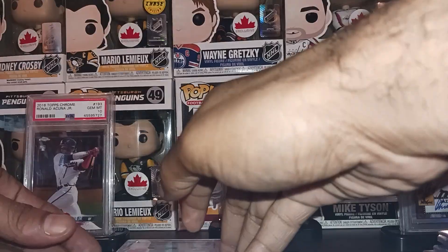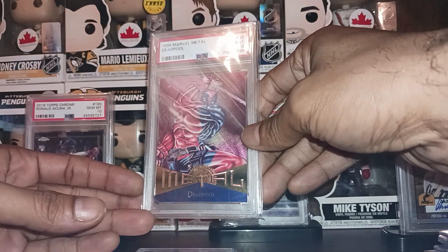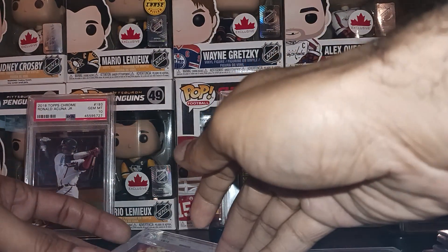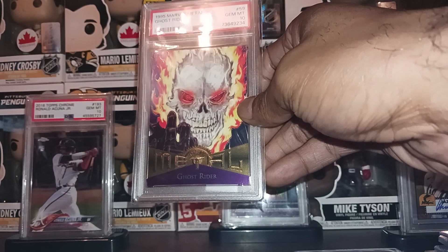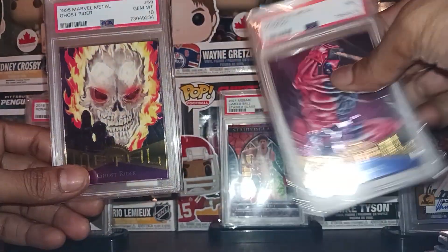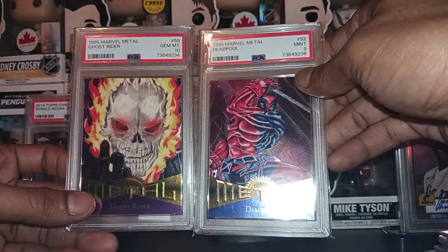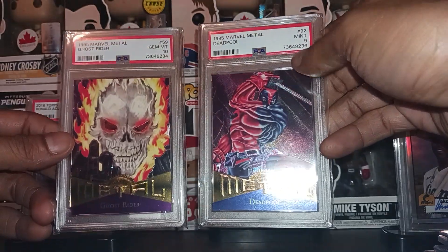Now for the graded stuff — we picked up a 1995 Marvel Metal Deadpool PSA 9 at a nice price. These were selling higher than listed so I had to grab it. Last but not least we got a Ghost Rider PSA 10. They also had Captain America, Spider-Man, Iron Man — I may go back for the Iron Man. There were about 10 to 12 of them. I already have the Galactus one ungraded, and I do collect Marvel stuff, just not as often as sports cards.